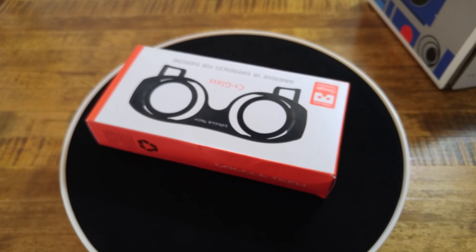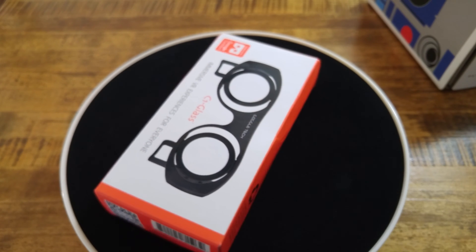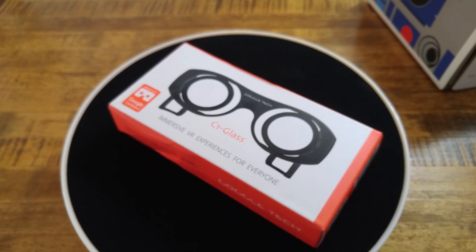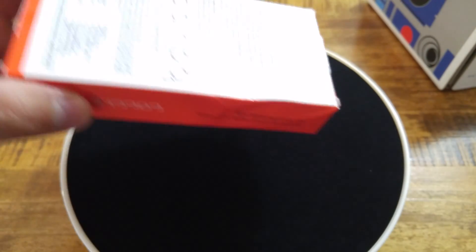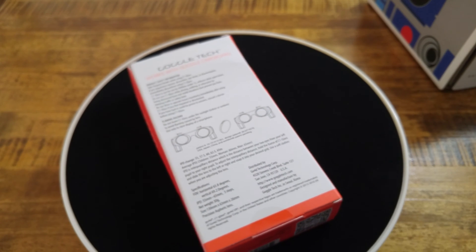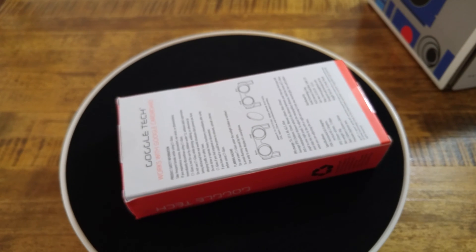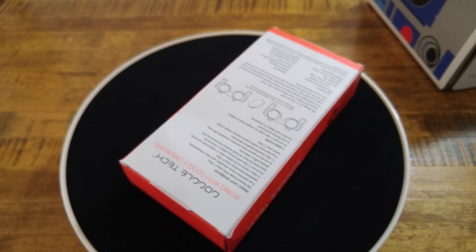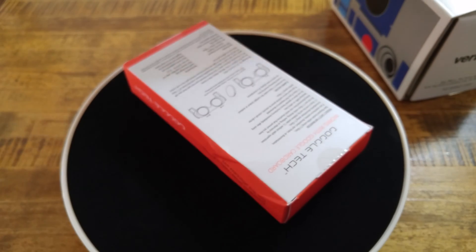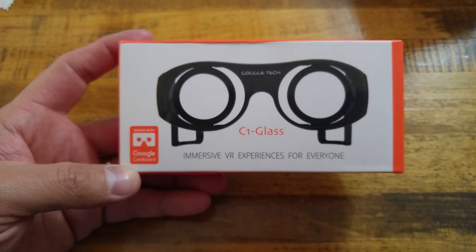This is a very, very thin, very small Google Cardboard version with lenses in it. It's a different look on cardboard, and this way you can take it with you where you go and you're not packing around a big old bulky piece of cardboard literally.